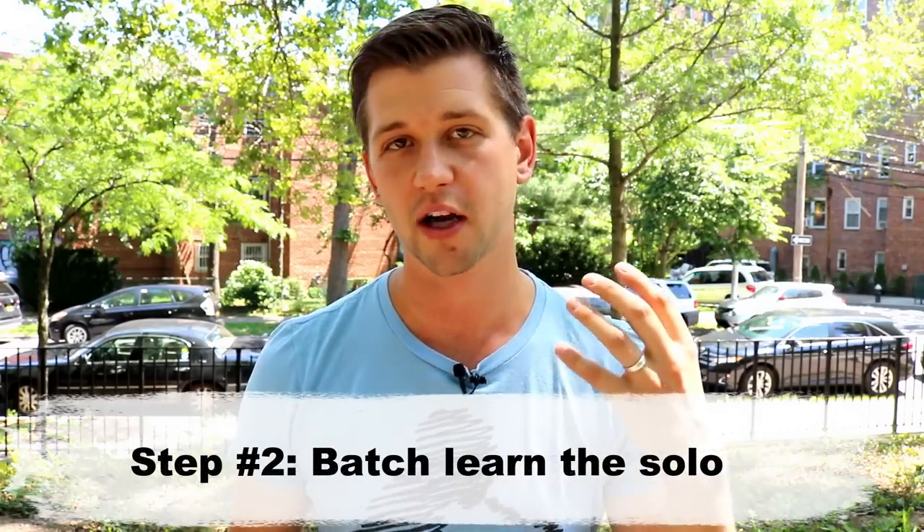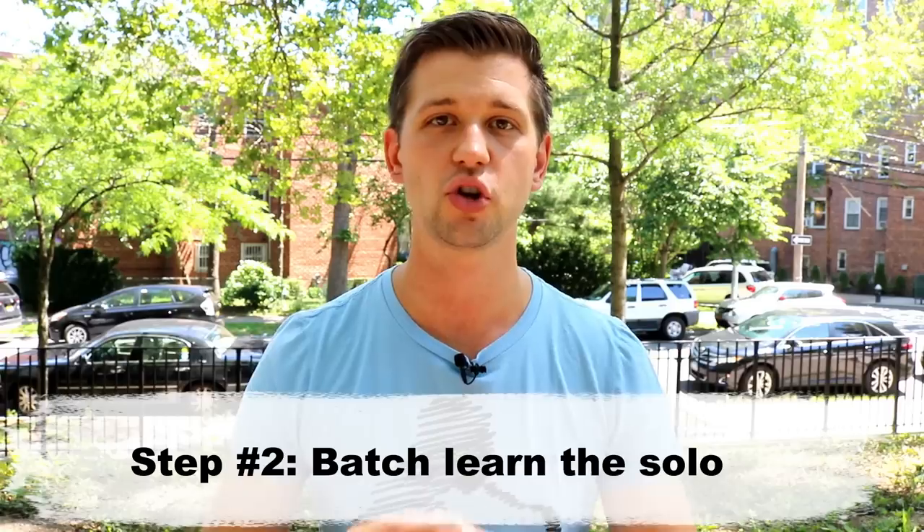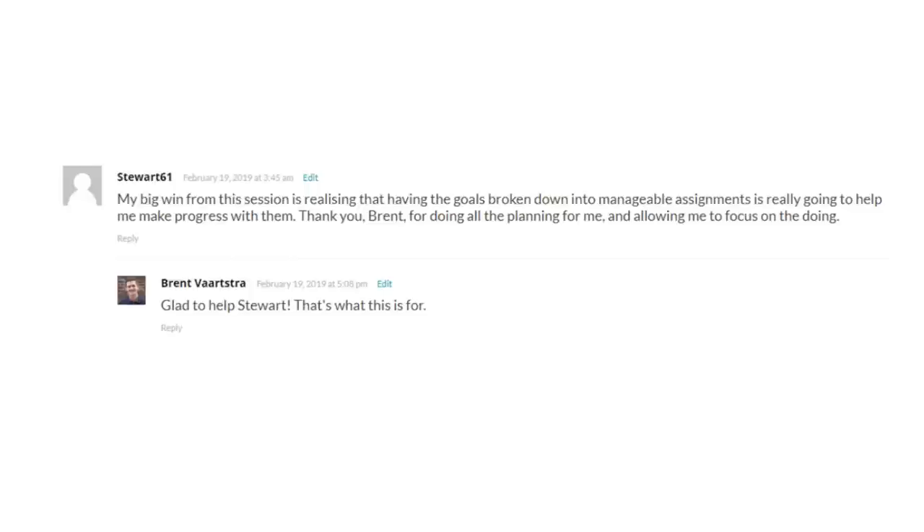The second step is to use what I call batch learning. A jazz solo can be very overwhelming — you might look at it and think it's way too much information. But if you take one practice session and only learn two to four bars, then the next session review and do two to four more bars, and continue in that pattern phrase by phrase, this is how we can really start learning and getting the very most out of every single bar. By doing this batch processing system, we can really internalize the music and take what might be an overwhelming goal and break it down to get the most out of it.